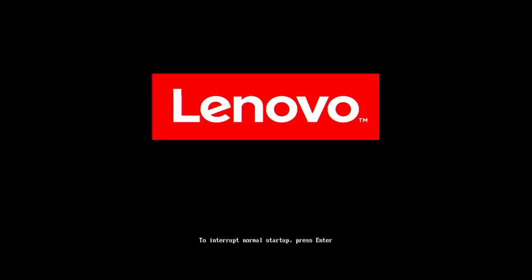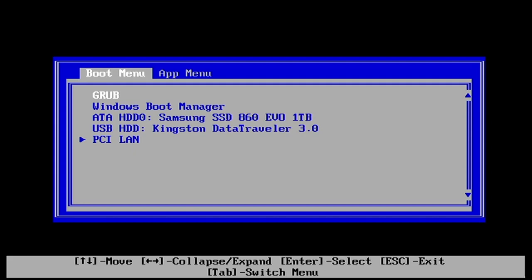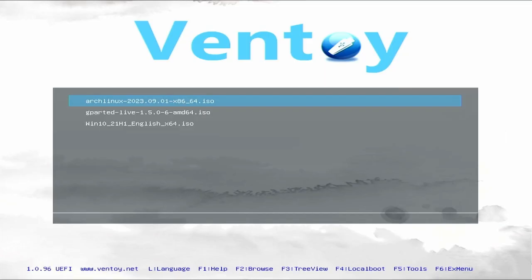Let's get this Windows 10 installation underway. The prerequisites: I have a USB stick with a Windows 10 ISO on it. I'm actually using a Ventoy USB stick — it has both Arch and Windows 10 ISOs on it. You'll have to get into your computer's BIOS. When I see the Lenovo logo, I press Enter. That brings up this menu and I can press F12 to choose a temporary startup device. Scroll down to USB HDD or select your USB stick. I have Arch Linux and Windows 10 English — I'll select Windows 10.